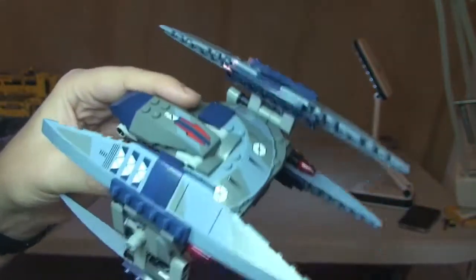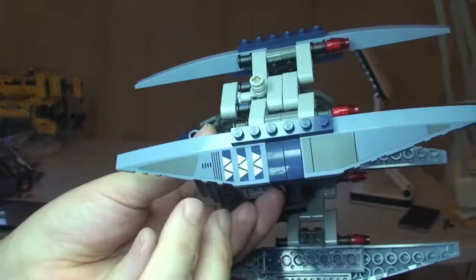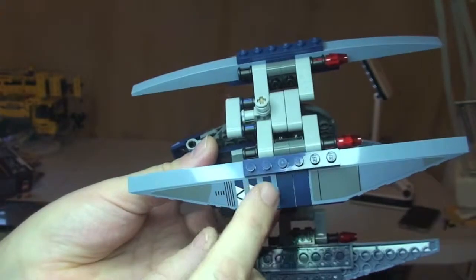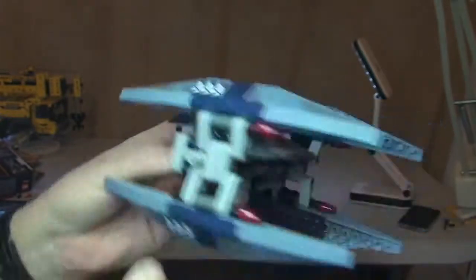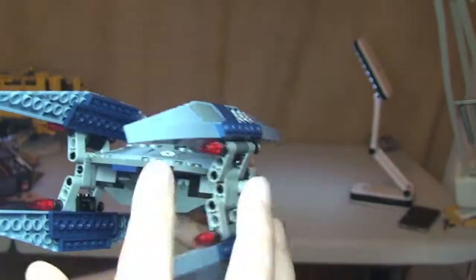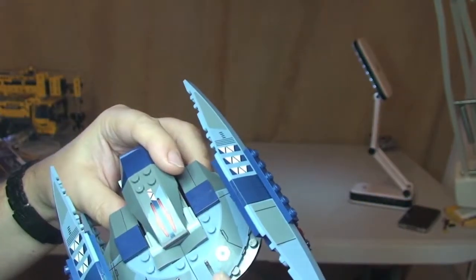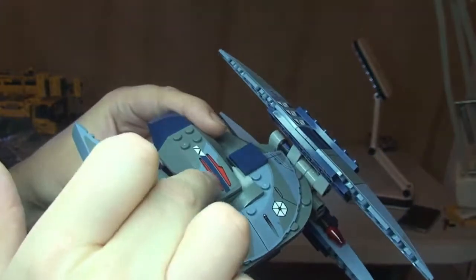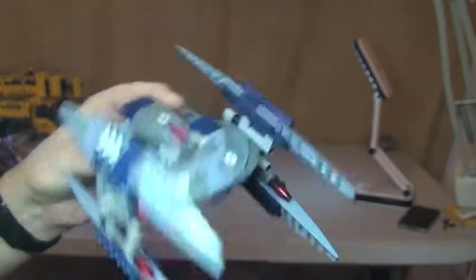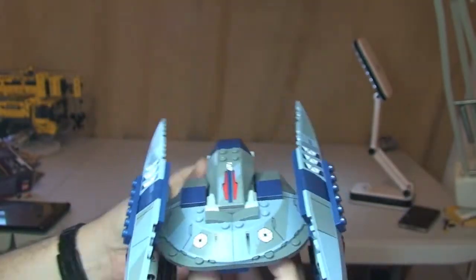Looking at some of the detail, these are all stickers unfortunately. There's a separate sticker there and another sticker there, and the same on all four sections on both sides — that's a total of 8 stickers just there. On the body section we have more stickers as well. I believe that's all the stickers on the exterior of the Vulture Droid.